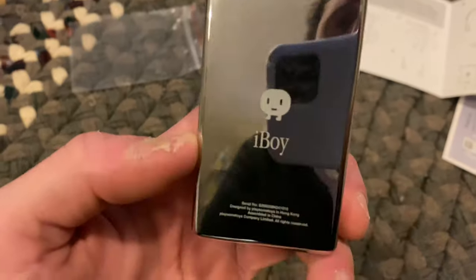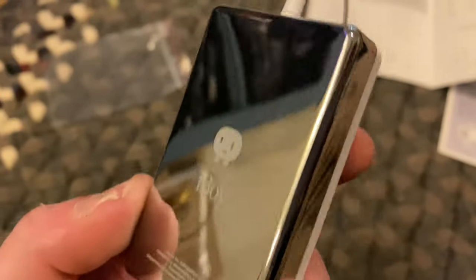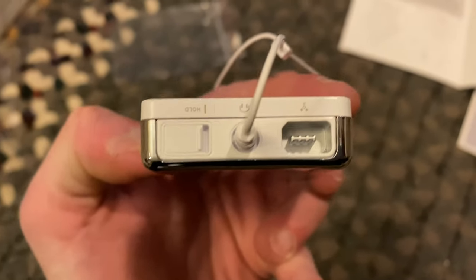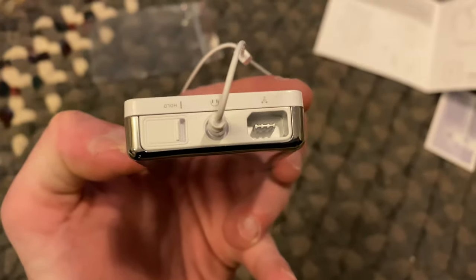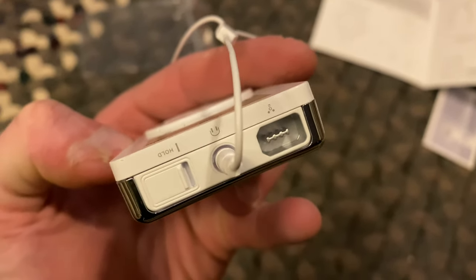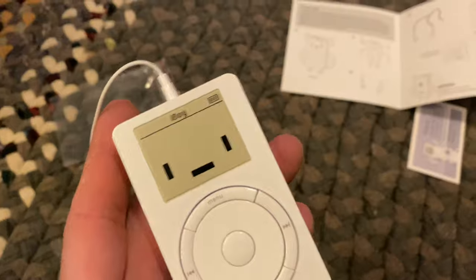You got to be careful with the crown — the backing — because it says it's very scratchable. So be careful with your toy, don't play too hard with it. There is the top again from a different camera angle — headphone jack, charging port, holding button. This is pretty cool.